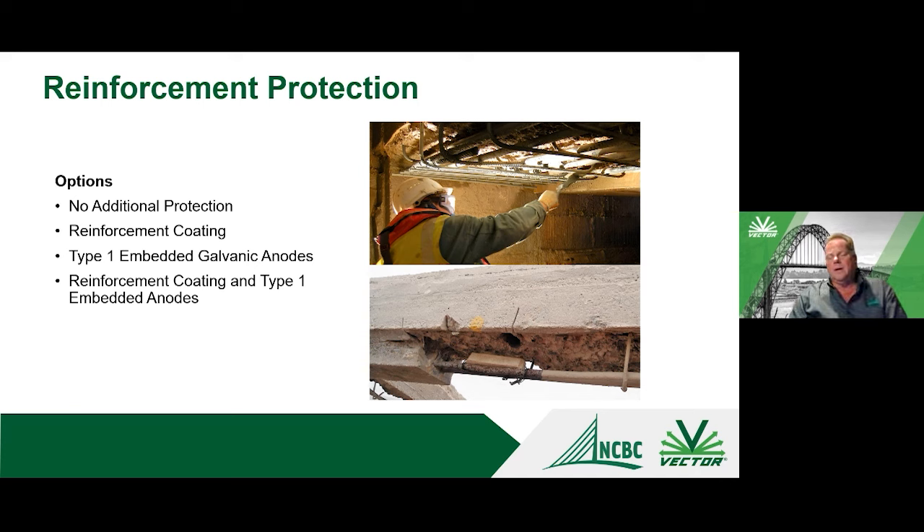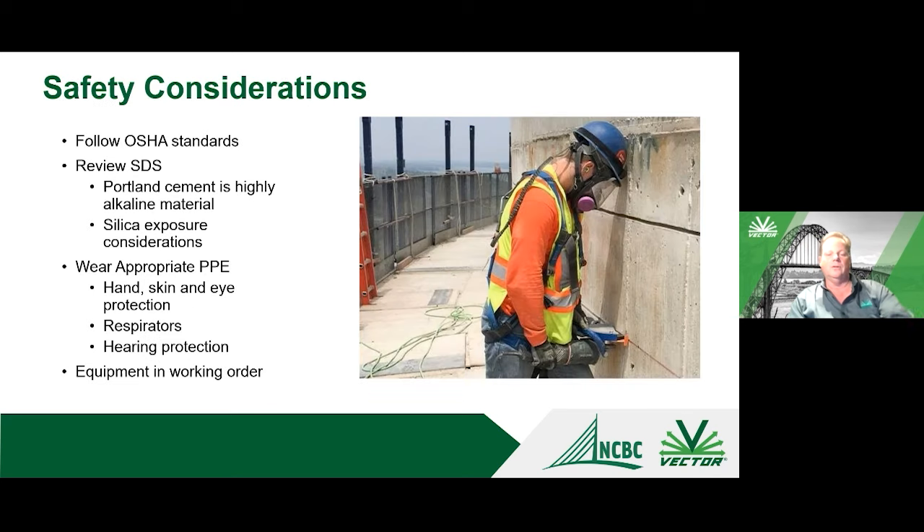If you follow these procedures, you'll have very clean steel fully encapsulated by chloride-free, highly alkaline repair material — and the repair should actually be one of the last places to deteriorate on the structure. There are times you may want additional reinforcing protection: epoxy coatings can be field-applied, and embedded galvanic anodes — shown in this picture on the bottom right connected to the reinforcing steel — provide additional protection. Galvanic anodes can also be used in conjunction with reinforcing coatings, offering synergy where the coating protects the steel in the repair while the anode protects the surrounding concrete.